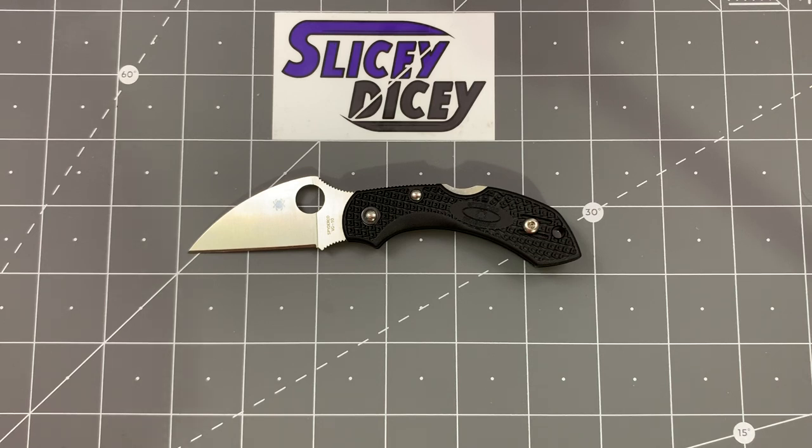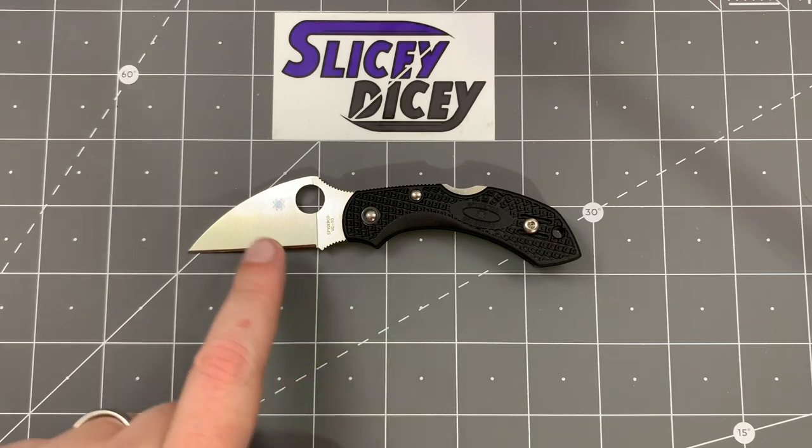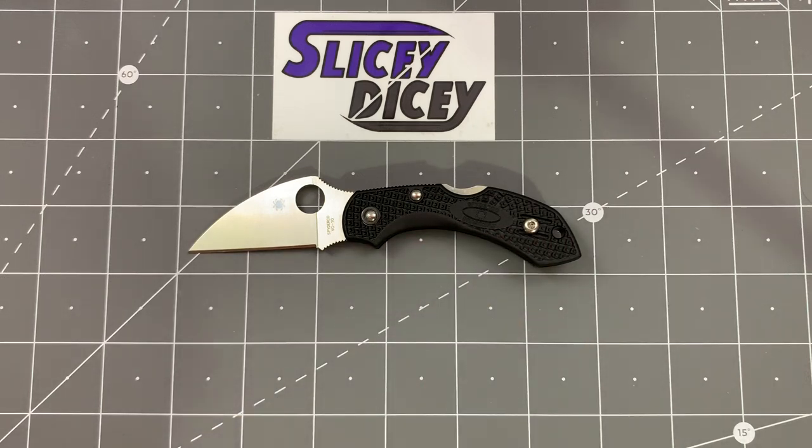Thank you very much to them. There will be a link down below to where you can purchase one from them if you would like to do that. It is VG10 steel, which I've often bashed on Spyderco's VG10 before — I don't think it's the best VG10 in the world. It is just the usual fancy plastic FRN handles, but on this knife I don't mind it as much. It is not inexpensive though — $61.75 for a small little plastic handle knife like this. You can still call it a budget knife, but it's quite a bit for what it is.